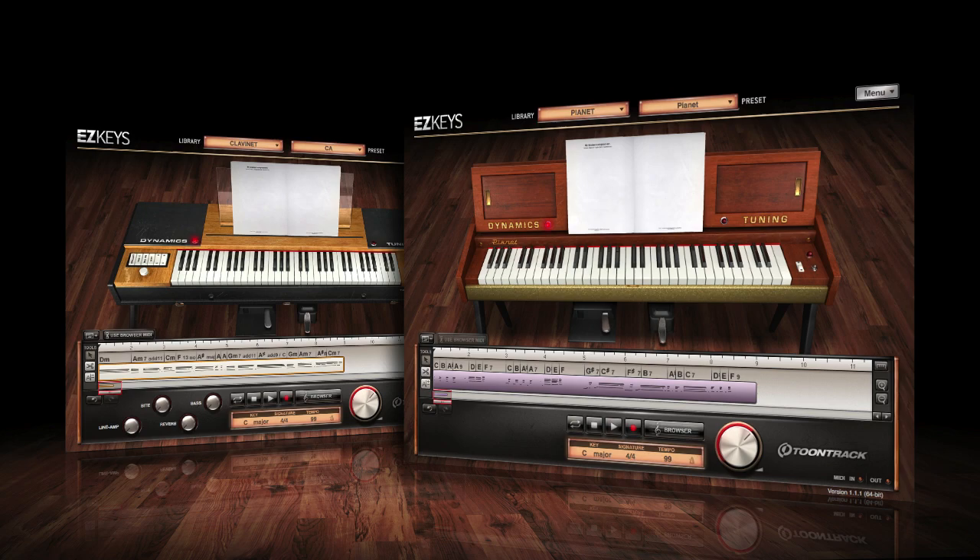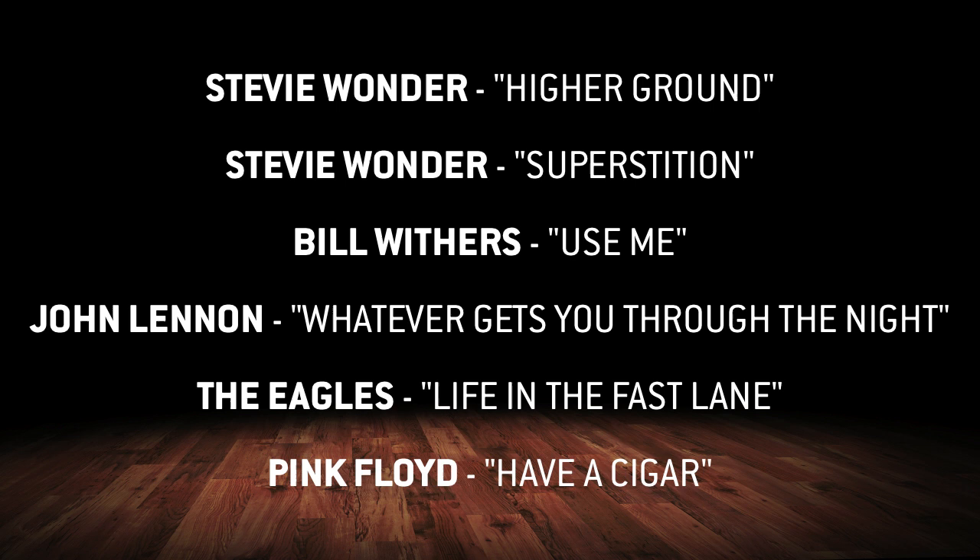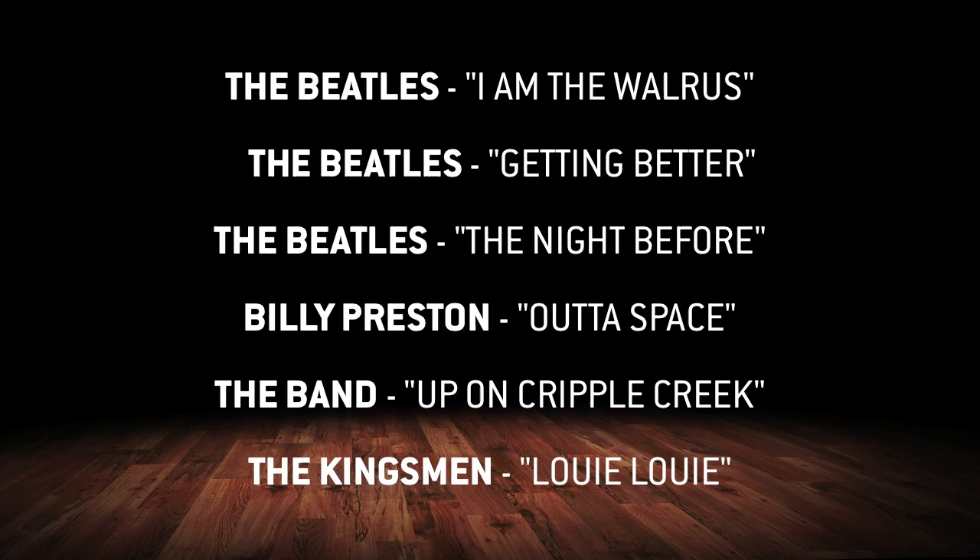The Clavinet and the Pionet are world-famous for their genre-defining sound and have been featured in numerous hits from the Golden Ages of Funk and Soul to the music of the British Invasion. They were sampled in the world-class Swedish radio studio in Stockholm using only the best of the best in modern and vintage recording equipment.